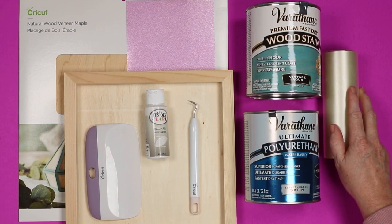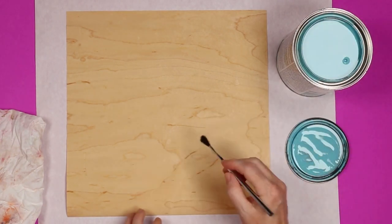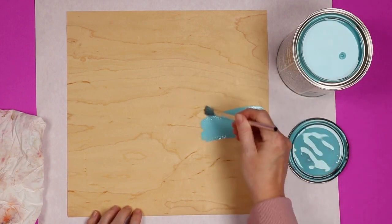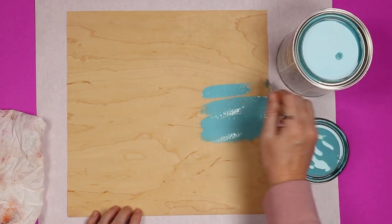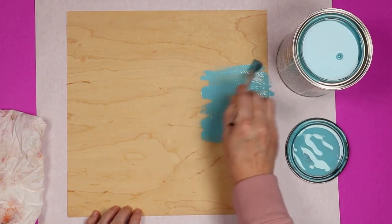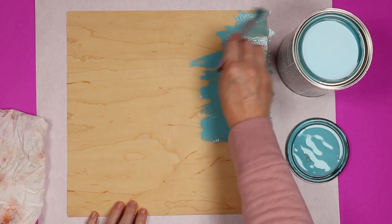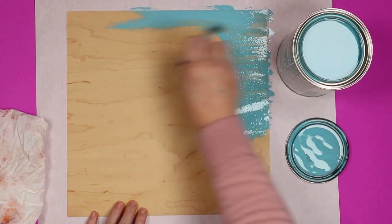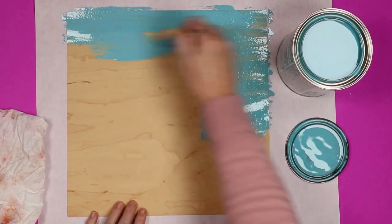Now let's take a look at staining those wood sheets. I like to stain mine before I cut them. Be sure to stir or shake the stain well, and we're going to apply it in the direction of the wood grain, then allow it to sit for three to five minutes. The longer you let it sit the darker the color will be. I have a rag here to wipe away the excess. This is an oil-based product so I'm using a disposable brush to avoid any cleanup — you could use a disposable brush, foam brush, or you'd need a product to clean your brush if using good brushes.